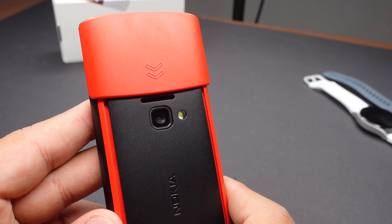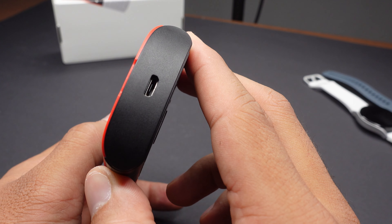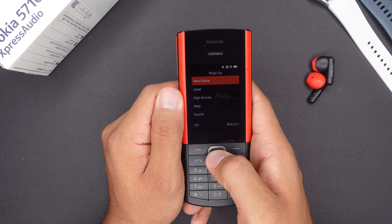Up to design and some specs. The Nokia 5710 Express Audio only weighs 130 grams, since most of it is plastic. You have a 2.4-inch TFT-LCD color display — not touch — with a resolution of 240 by 260 pixels. Storage is 128 MB and you have 48 megabytes of RAM. There's a dual SIM card and microSD slot, and unfortunately we get an old micro USB connection. The battery is 1450 mAh, which lasts about 20 days on normal usage, and the phone only costs 90 euros.